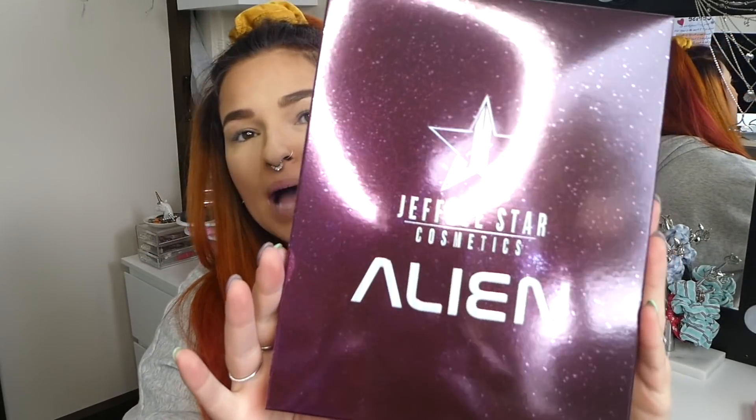Hi everyone, welcome back to my channel. It's Cerise here and for today's video — oh my god, it arrived. I am so freaking excited. The Jeffree Star Alien Palette.